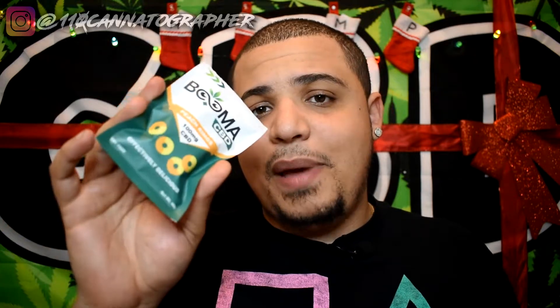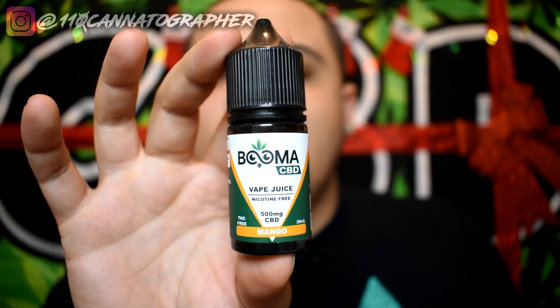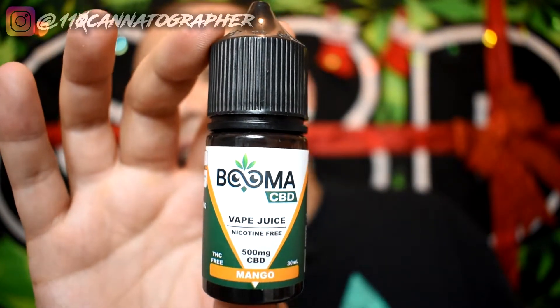Once again, that's the peach rings — 25 milligrams each, 100 milligrams in the pack from Buma CBD. Now here we go to the vape juice, which is the important part for me. I'm a vaper — I vape nicotine at three milligrams and have been vaping for about 10 years. I was never a real cigarette smoker, but I'm a big proponent of vaping. Smoking cigarettes is awful — you can get your nicotine without killing yourself.